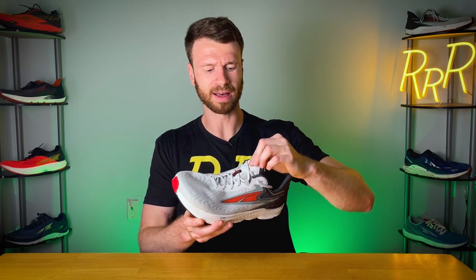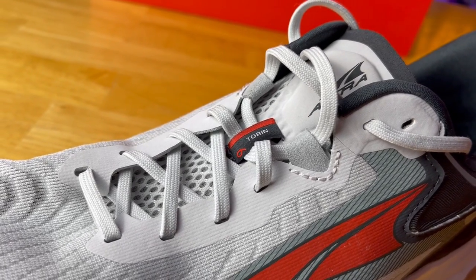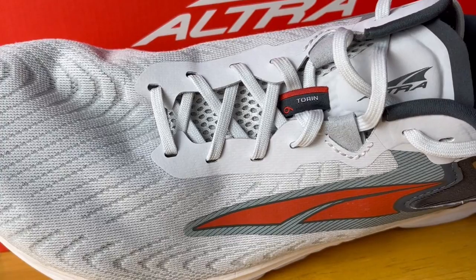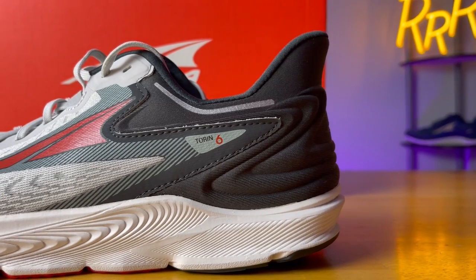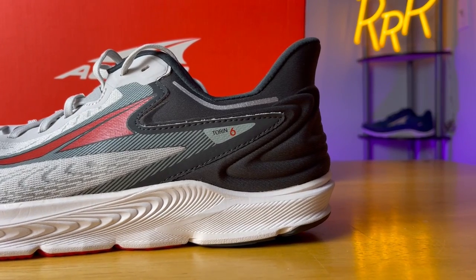The tongue is very thin, so at the top you have this one large foam block, and I wish they included those blocks more throughout the tongue because you do get a little bit of lace pressure. Also, while I enjoyed the heel counter update, I did find the heel counter slope to be a little bit aggressive. My ankle bone would rub on the lateral side and cause a little bit of discomfort. Readjusting my running socks would make it go away, but typically with other shoes I don't have that issue — and I didn't have that issue on any other Altra model.